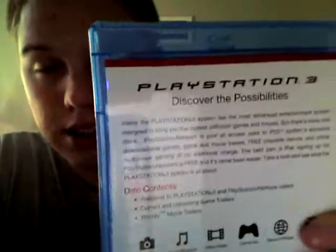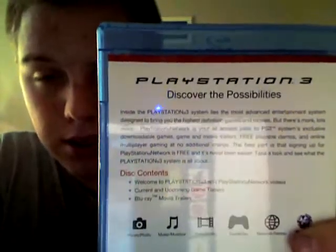All right, plastic off. As you can see, it's a Blu-ray disc, and on the back it just shows you — it tells you about the PlayStation 3, what's on it and all that free content and all that stuff. You got your photos, games, and all that.